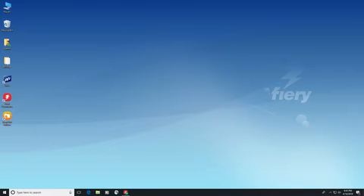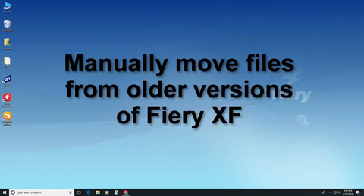If you are running a version of Fiery XF older than version 6.5, or you do not want to update to version 6.5 to create a compatible backup file, you can manually copy your linearization files, media and custom reference ICC profiles, and custom spot color libraries